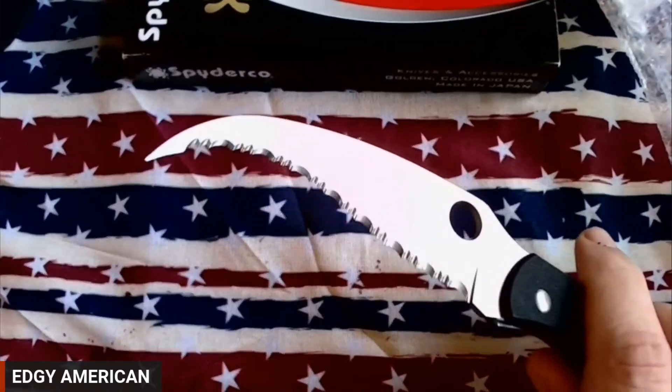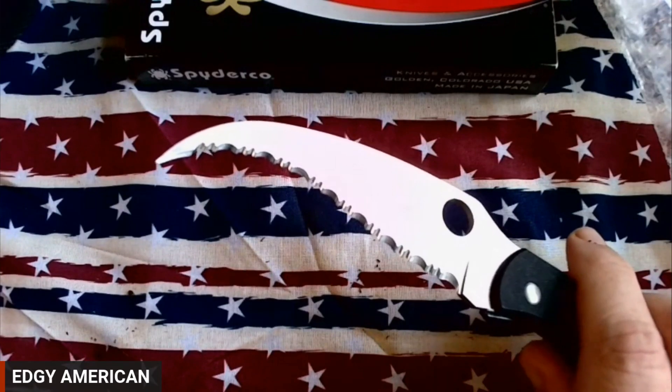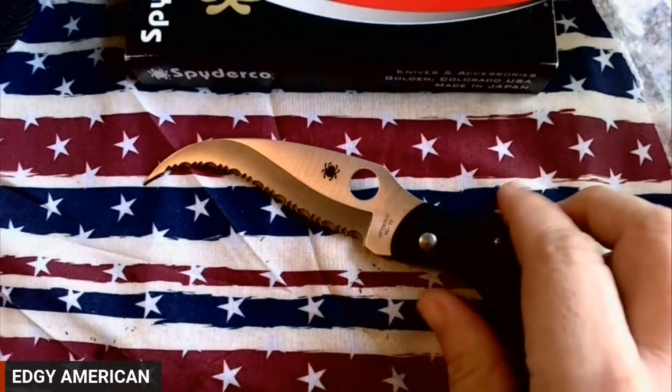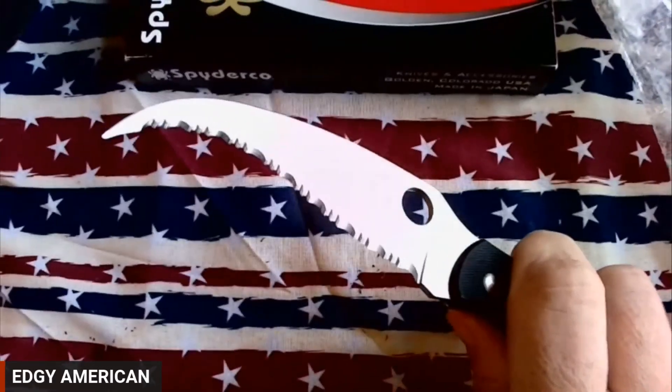This thing was made to castrate. Even if you missed and you ran this thing across someone's inner thigh, it was over. This is absolutely one of the deadliest pieces of cutlery I've ever seen — one of the deadliest pieces of cutlery ever designed.